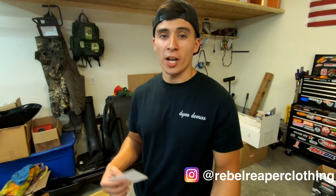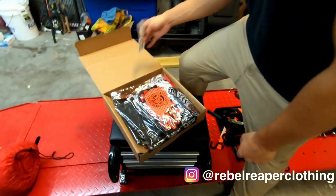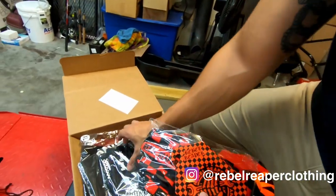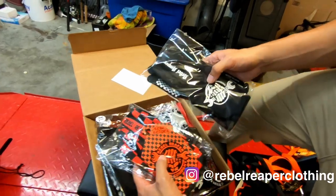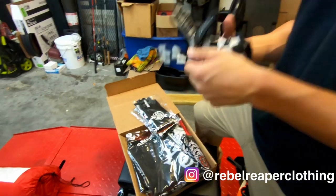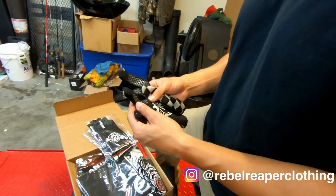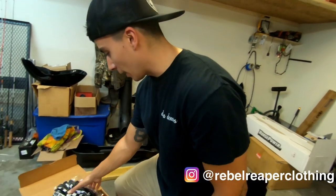We just wanted to give a shout out to Rebel Reaper. When we got home, we had this box waiting for us, and he always sends out a personal note — really cool dude. Thank you, Matt. So these are some of the gloves he sent us. These are the new version, and I think these were the older ones. These are completely touchscreen compatible, and Rod actually rocked these gloves for 2100 miles — and they didn't rip or anything.